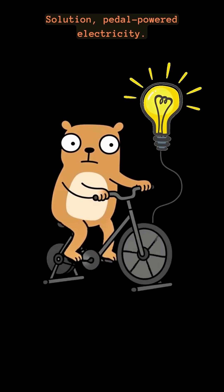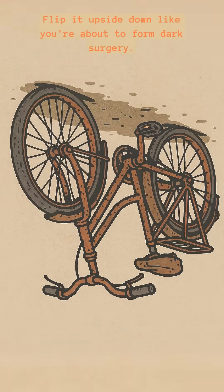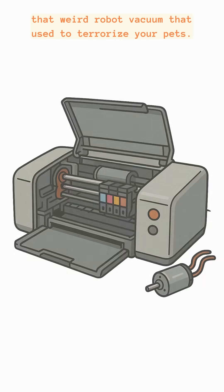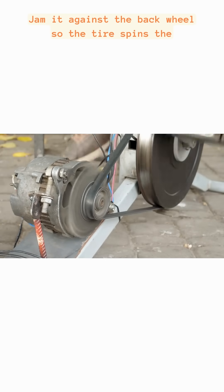Solution: pedal-powered electricity. Find a bicycle — it doesn't matter if it's rusty, broken, or stolen from the skeleton of a spinning class. Flip it upside down like you're about to perform dark surgery. Rip a motor out of anything: a fan, a printer, that weird robot vacuum that used to terrorize your pets. Jam it against the back wheel so the tire spins the motor when you pedal.